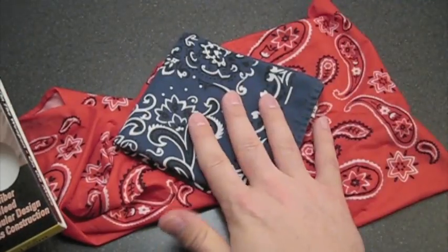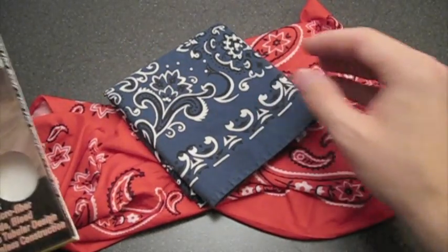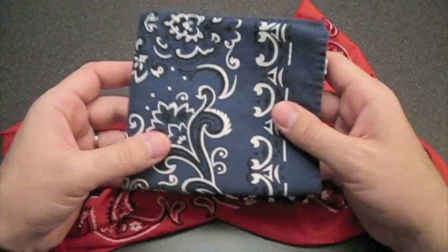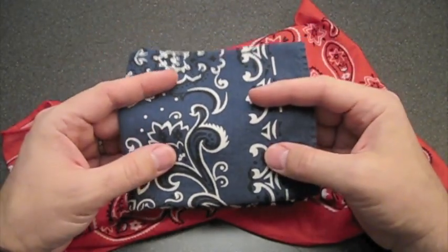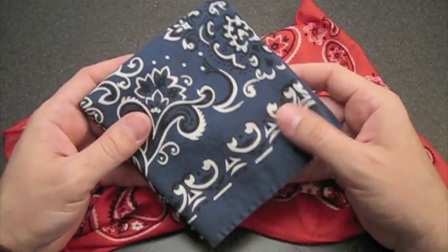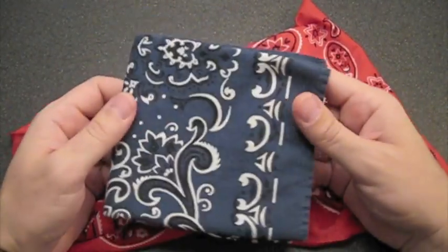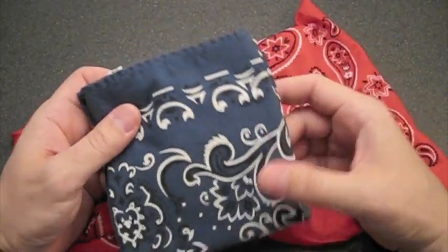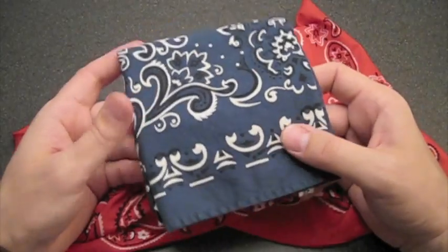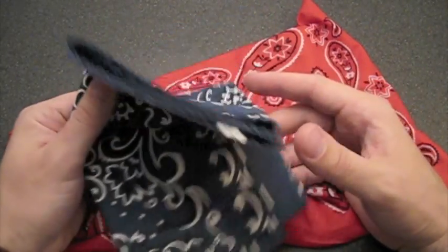Around the time of the USN ER Dock contest, where he was asking everybody to show their EDC system — that off-the-cuff, what-do-you-got-in-your-pockets-today, nothing-fancy style gear check — I was watching so many different EDC videos and really learning a lot. In that time, I added a number of things to my EDC system, and one of those was a bandana.